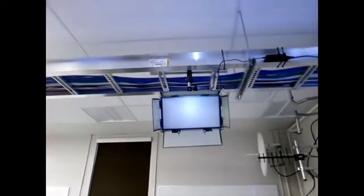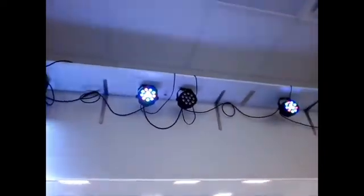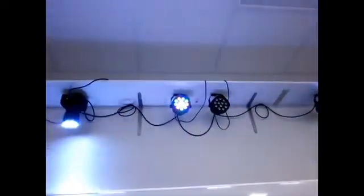Then it's daisy-chained through to the second one, the third one, the fourth one. In actual fact, it goes to this one first and then over here. The actual order doesn't really matter — it's just whatever is convenient for you. And what you're going to do is set base addresses for each one of these fixtures so that you can talk to each one of these devices.